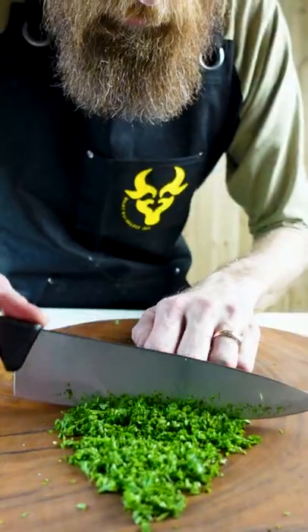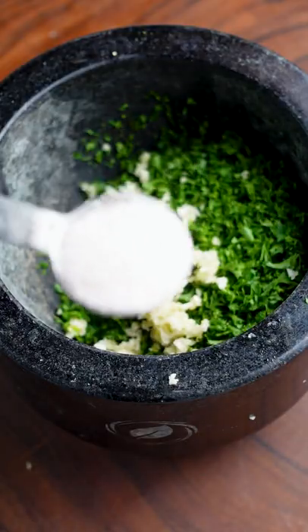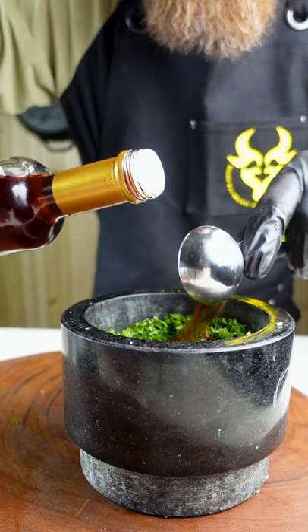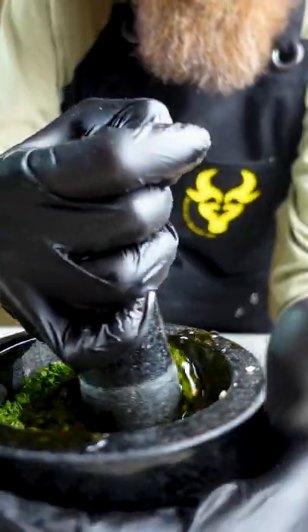If you've never had chimichurri, you've got to try this out. Half a cup of parsley, three cloves of minced garlic, one teaspoon of salt, one teaspoon of red pepper, two tablespoons of red wine vinegar, and half a cup of olive oil. It's always best to make it ahead of time and use it the next night.